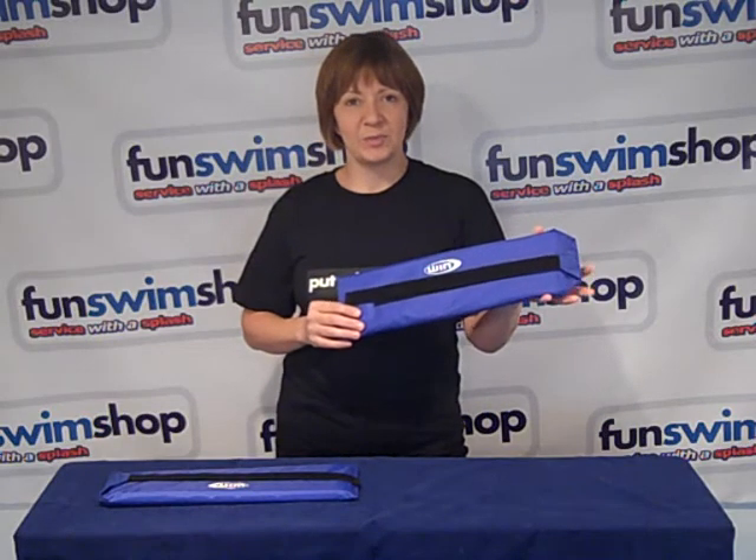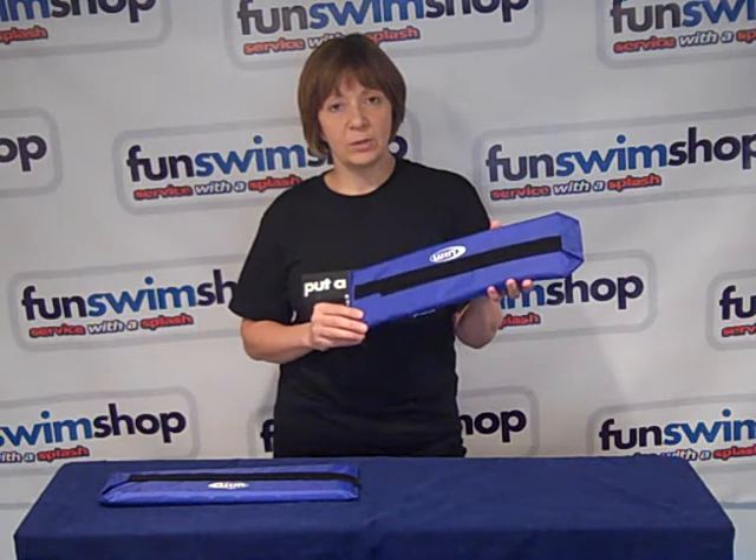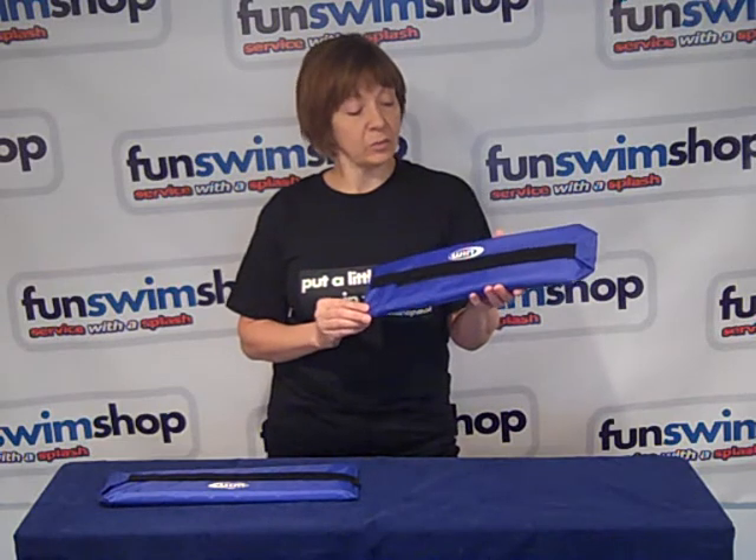Hi and welcome to Fun Swim Shop TV. My name is Carla and we're looking at the Wynn Aqua Elite wristband for use during your aqua aerobic sessions, to give you some enhanced buoyancy and also it gives resistance during your workout as well.